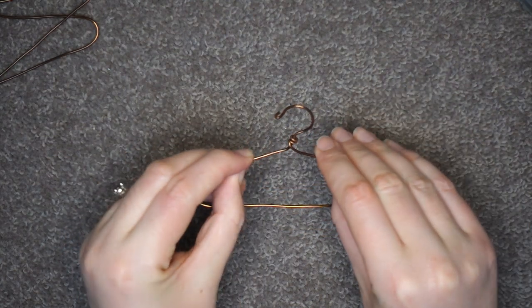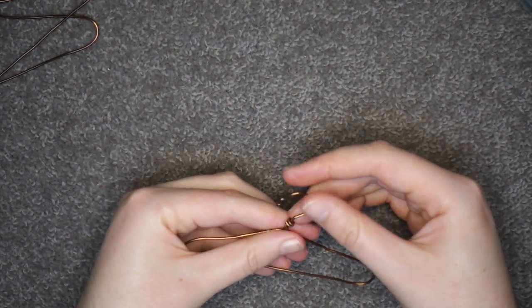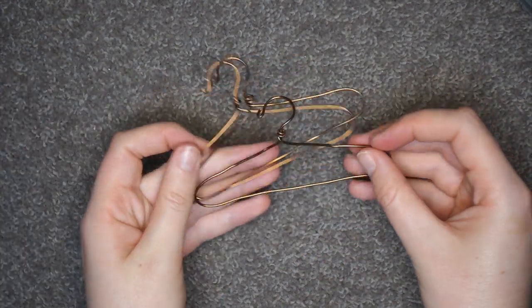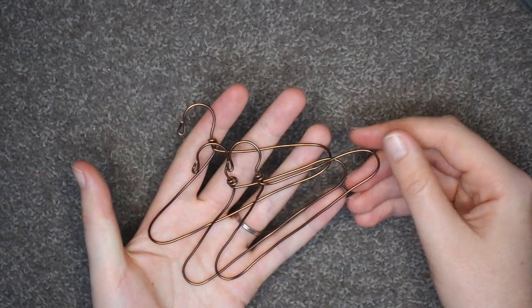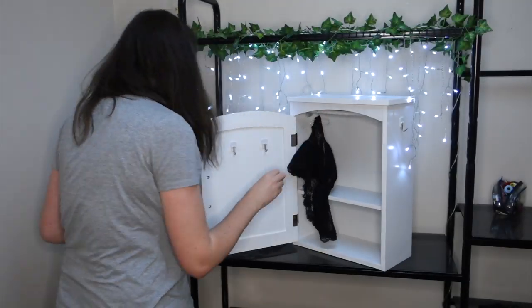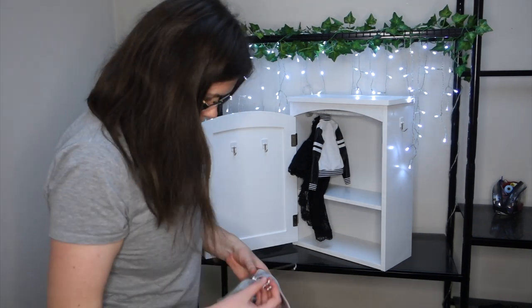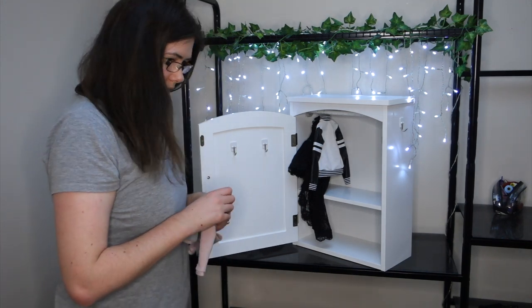Anyway, that really is all there is to it. Remember though, as great as it is, you really don't need a contraption to make these hangers. With a little bit more time and effort, you can achieve the same result. However, if you want to make hangers that are a consistent size, then some sort of template is definitely the way to go. It was about time I got around to making more hangers. My doll clothes have been in a bit of disarray recently and could honestly do with an organisation overhaul, but that's a task for another day.